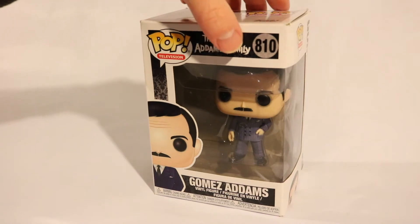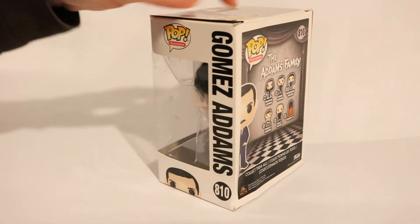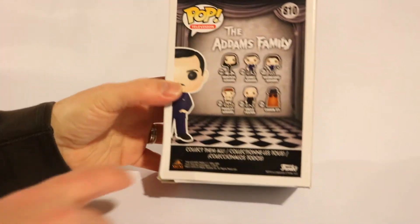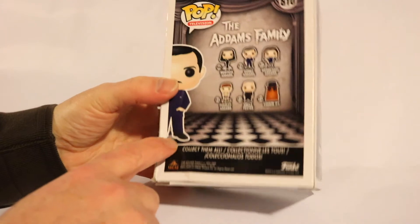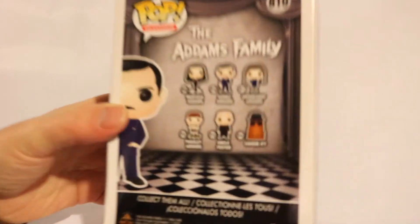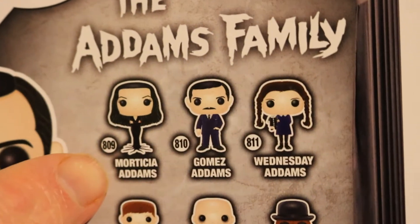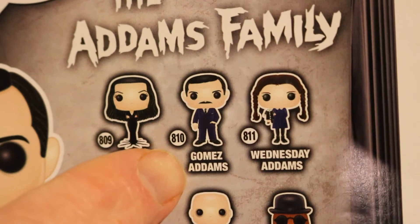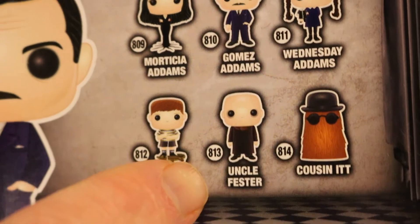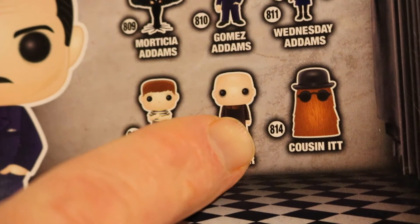It's number 810 out of the line. In this line you have 809 Morticia Adams, 810 is Gomez, Wednesday is 811, Pugsley Adams is 812, 813 is Uncle Fester, and Cousin Itt is number 814.